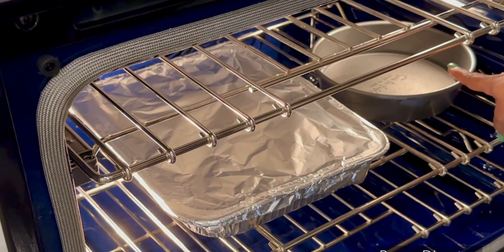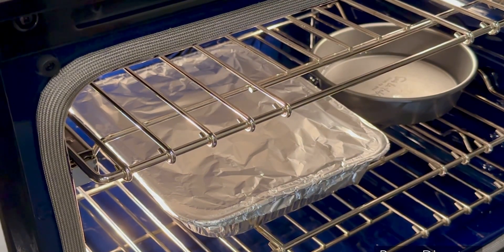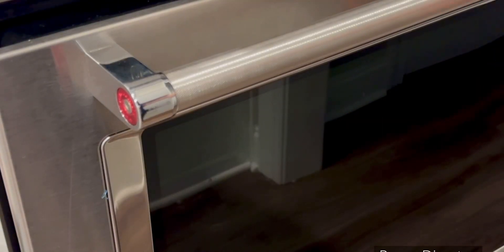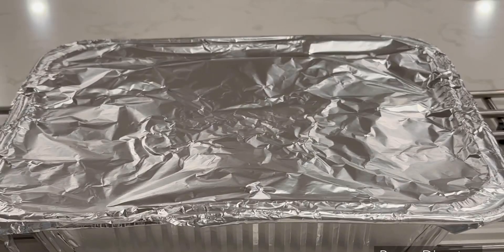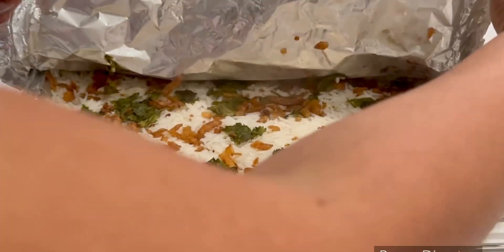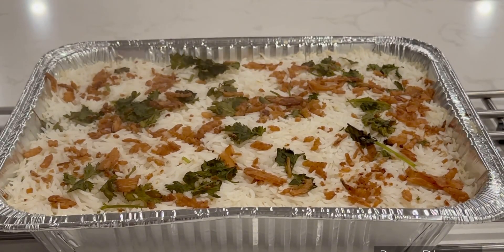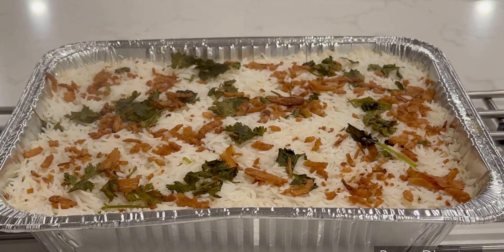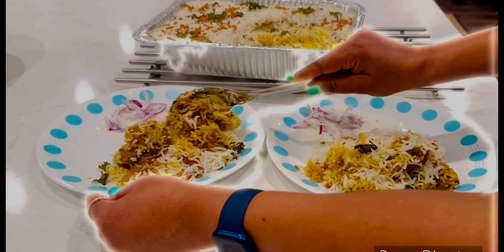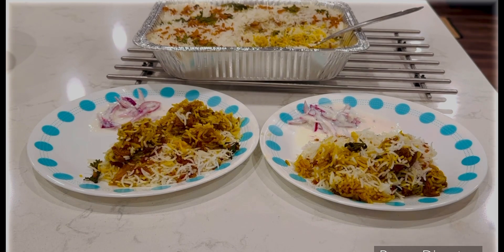We will dry the biryani and cook the pan at 350 degrees. The rice is ready — I will show you how to make it. Wow, so wonderful! Dinner is ready. It is a Friday!